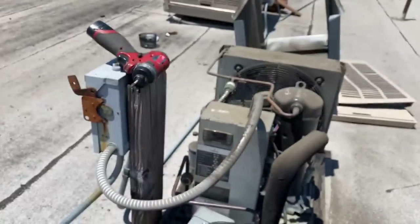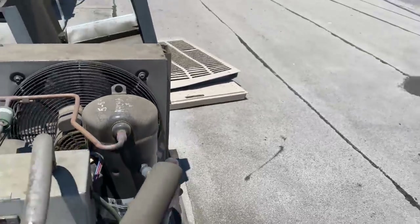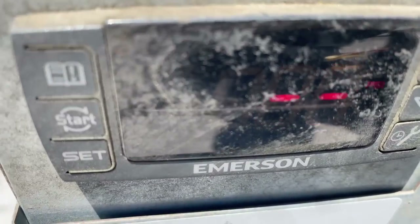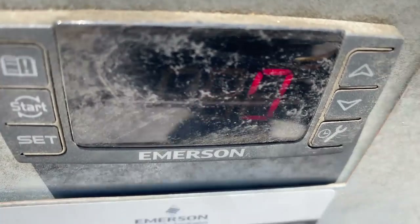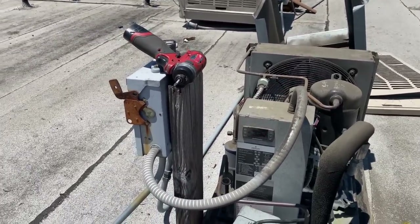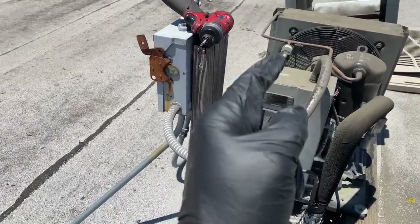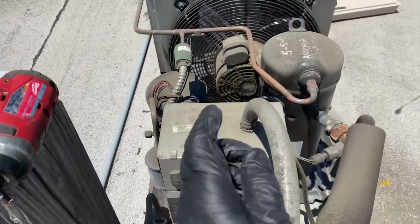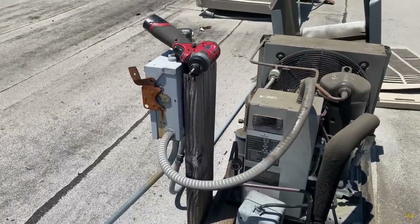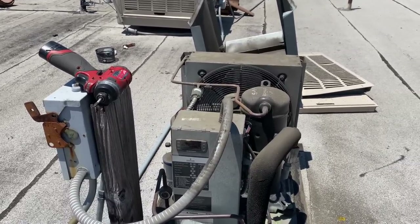Got the cover off the unit. We put this compressor in back in 2017 — it takes about three pounds of 404A. It's definitely low on charge. 29 on the suction. For restaurant owners or new technicians: this is a pressure control, not a thermostat. That transducer is reading 29 PSI on the low side. Box is at 50 degrees — we're low on charge.